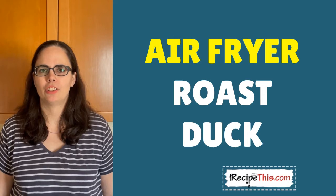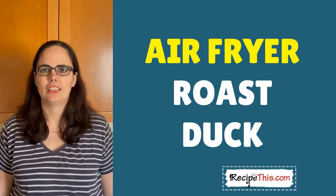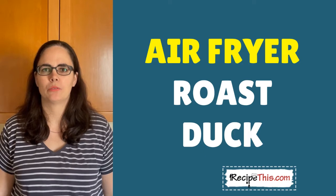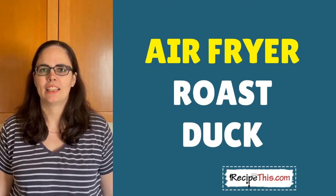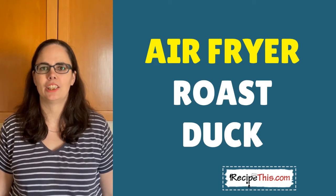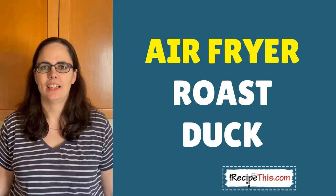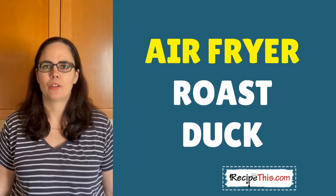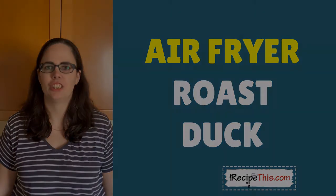Today I wanted to show you how to cook an air fryer roast duck. Because the duck is a little bit on the large size, we always cook it in the air fryer oven. It can then rotate and it's the most delicious air fryer duck you've ever tried. You can slice it up, cook it and serve it however you like, and reserve some of the fat for duck fat potatoes.